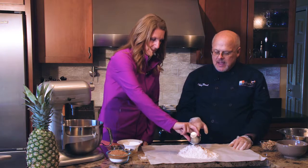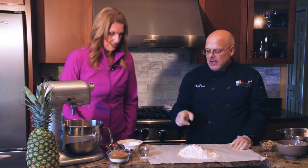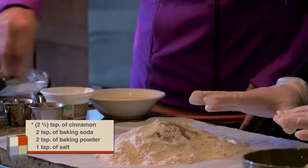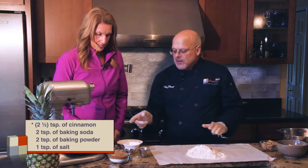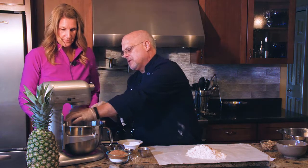Go ahead and add the rest of the dry ingredients — that's our cinnamon, baking soda, baking powder, and a little bit of salt. Now all of our dry ingredients are done. Let's put the batter beater into the mixer.